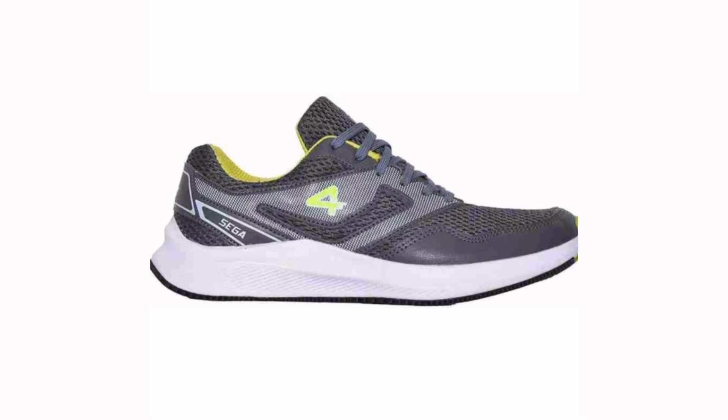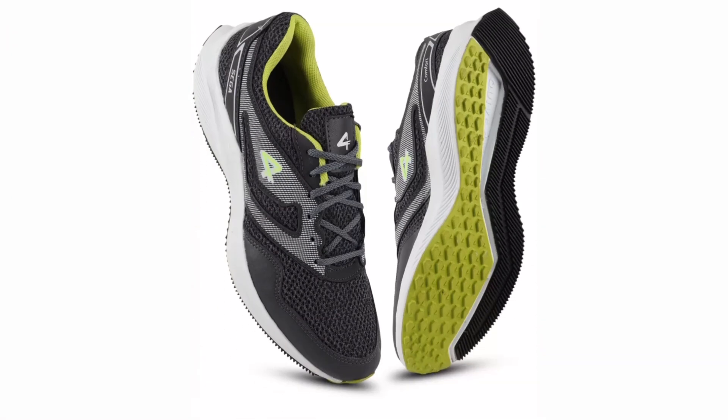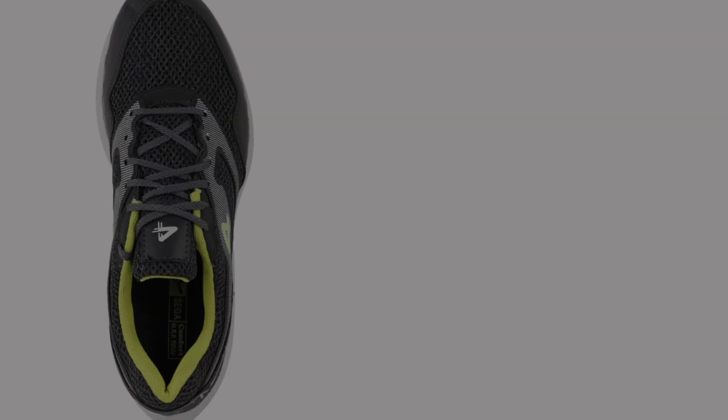The shoe price was very low when it launched, but now it has touched almost a thousand rupees. Four color varieties are available, so you can choose according to your preference.